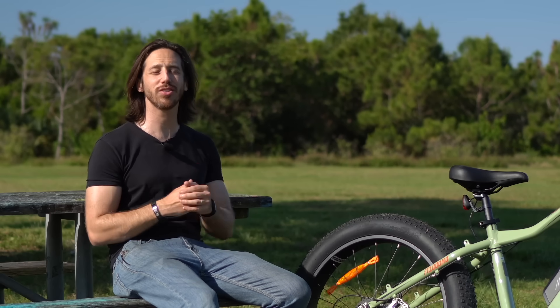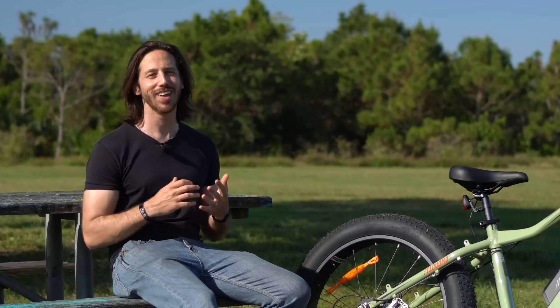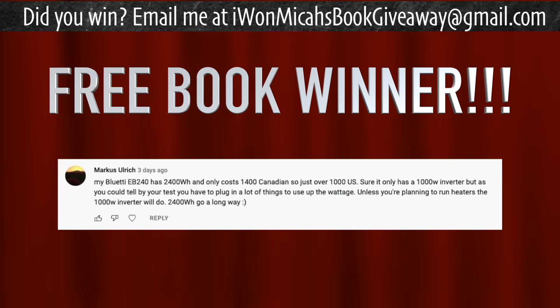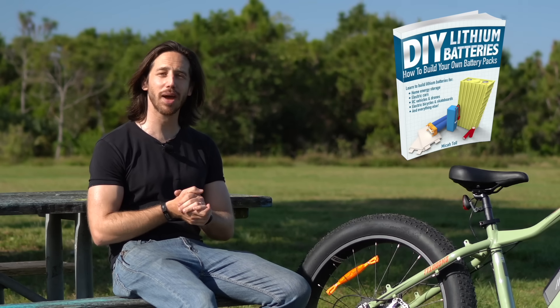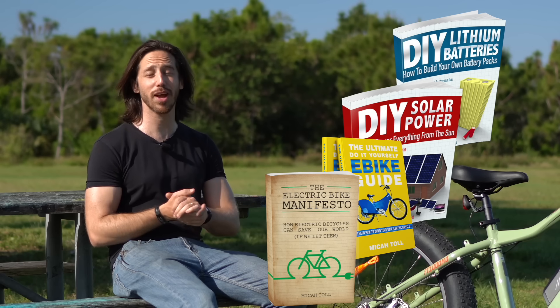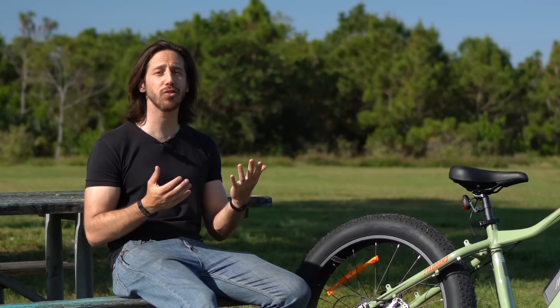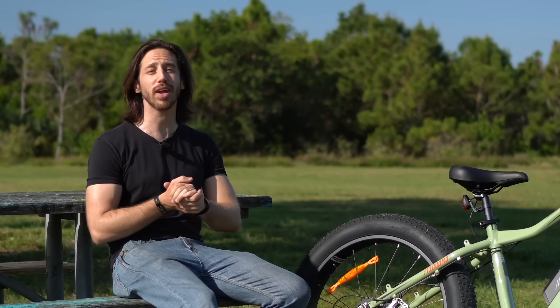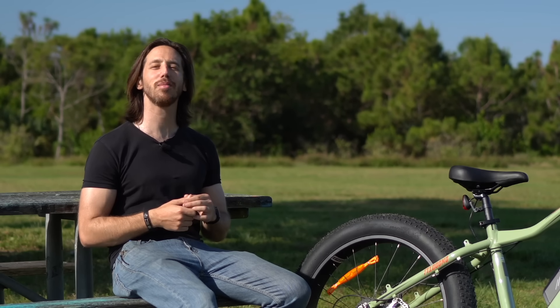Last but not least, before I go, it's time to announce the randomly selected commenter from my last video who will win a free copy of one of my books. The winning commenter is Marcus Ulrich — congratulations! Just let me know which book you'd like: DIY Lithium Batteries, DIY Solar Power, The Ultimate Do-It-Yourself E-Bike Guide, or my latest, The Electric Bike Manifesto. Anybody else who wants a chance to win, just put a comment down below. If you don't want to wait, you can always find my books on Amazon. Thanks for watching, everybody.